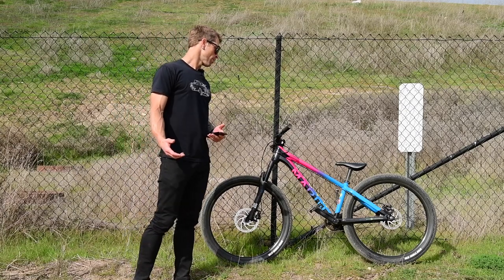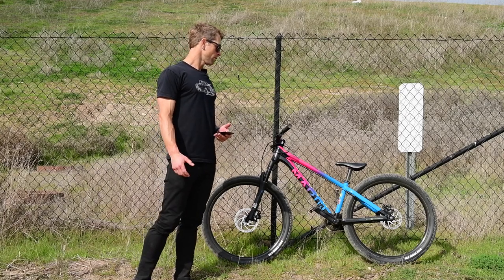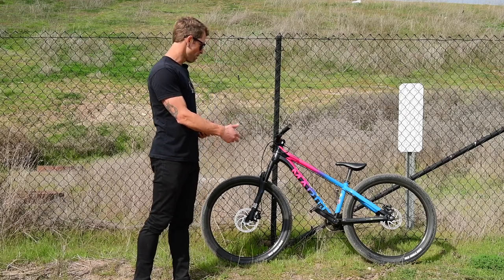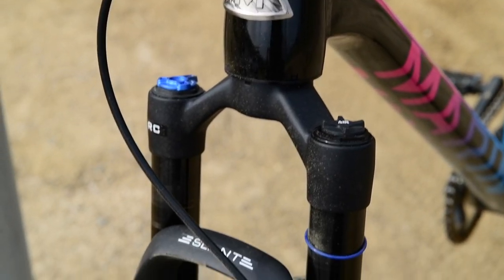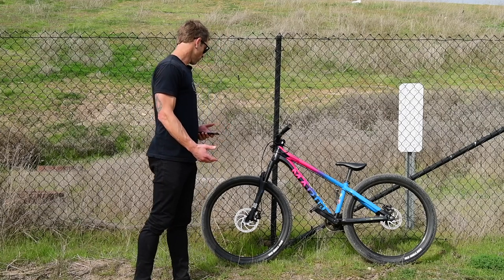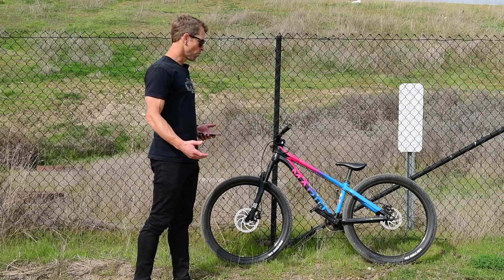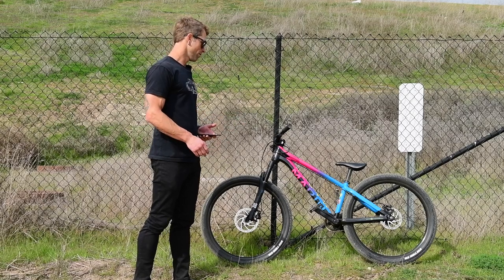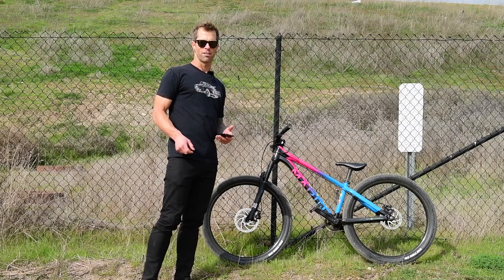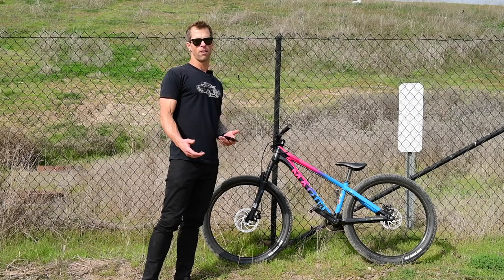As far as buying a complete dirt jumper, the build out on the bike isn't much to talk about. It's got Marin cranks, the X-Fusion fork — I'm new to that company, never owned any of their stuff, but it seems to work really well. Marin wheels, Marin hubs, Tektro brakes. There's not any one thing that stands out as being exceptionally good, but for the price point, all this stuff works.